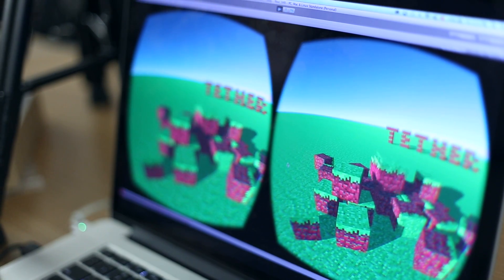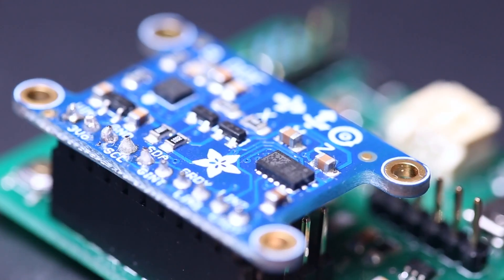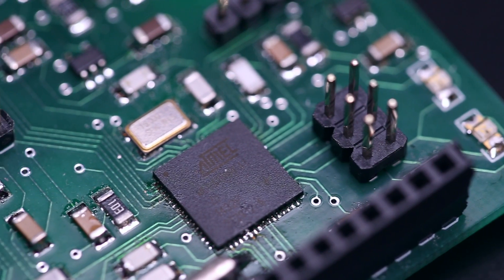We custom made a circuit board so we can easily connect our sensor board onto our custom controller. Having the Tether controller free of wires is very important to the natural feel of the controller. That's why, from the ground up, we designed Tether to be wireless. We use the ATmega128RF,